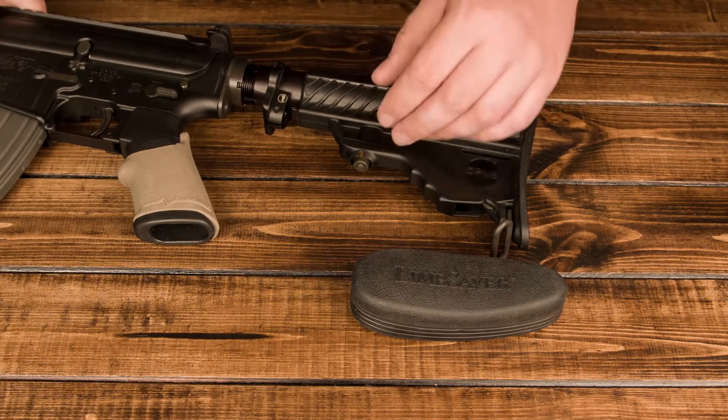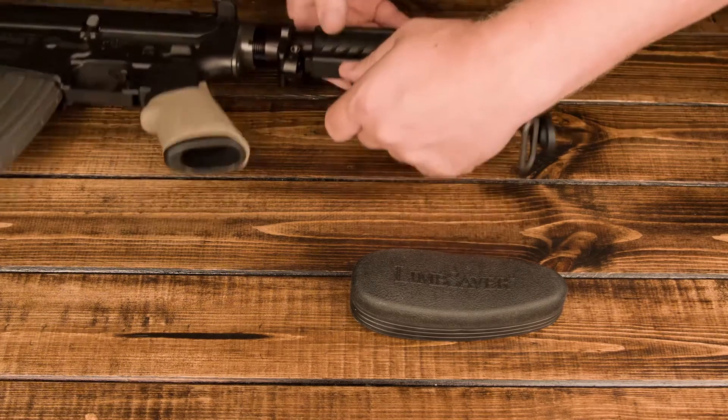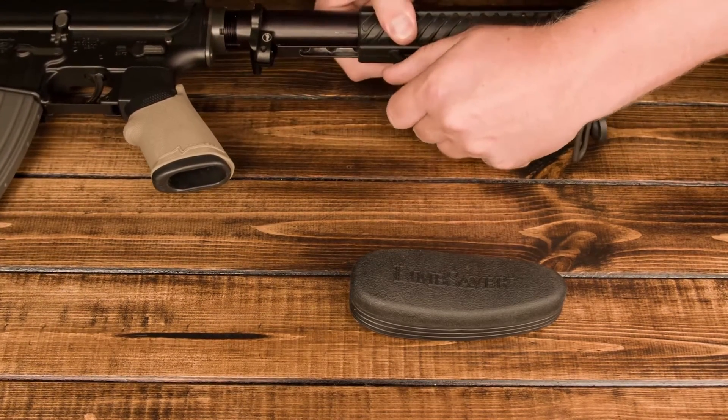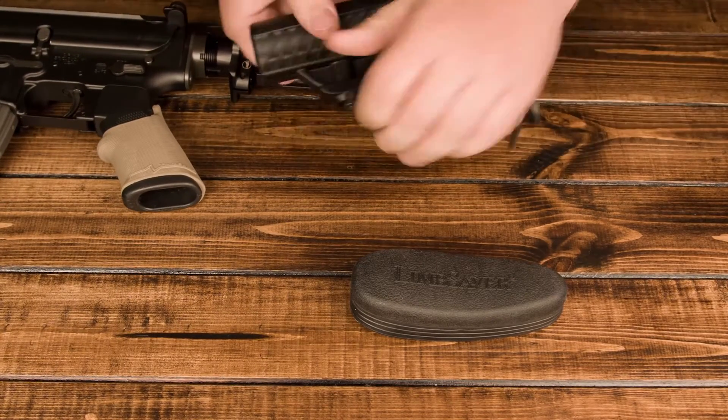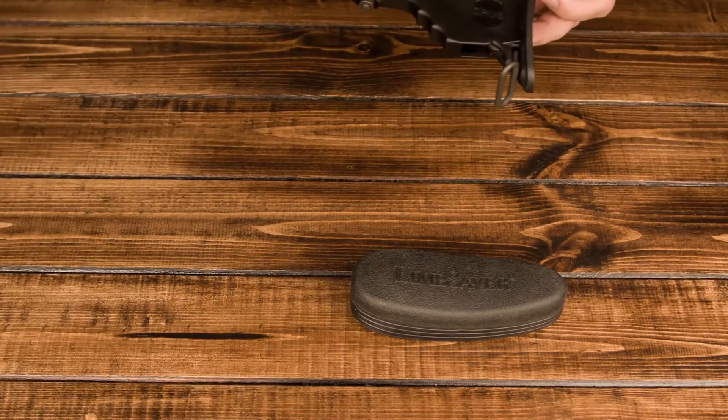It's nothing fancy. But I'm going to go ahead and remove this real quick — it just makes it easier to install, and maybe a little bit safer as well. Just a precaution. So I'm going to get the gun out of here.